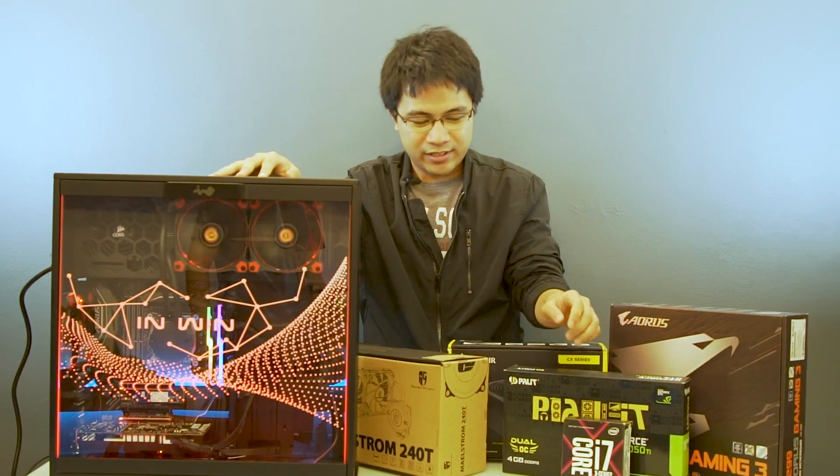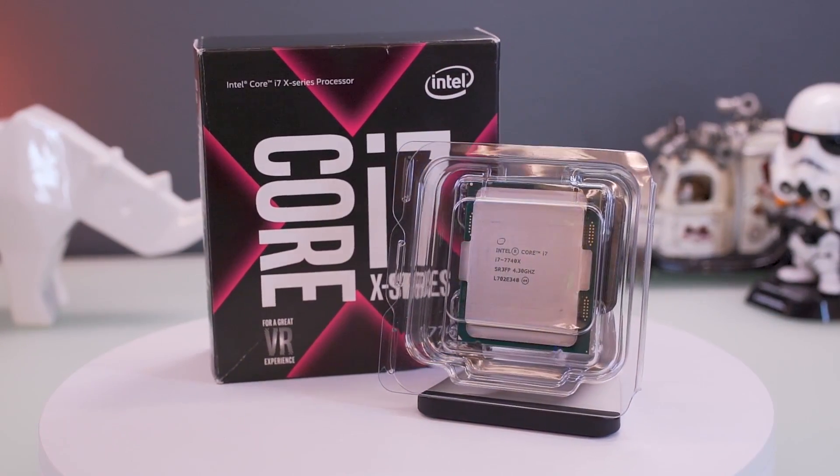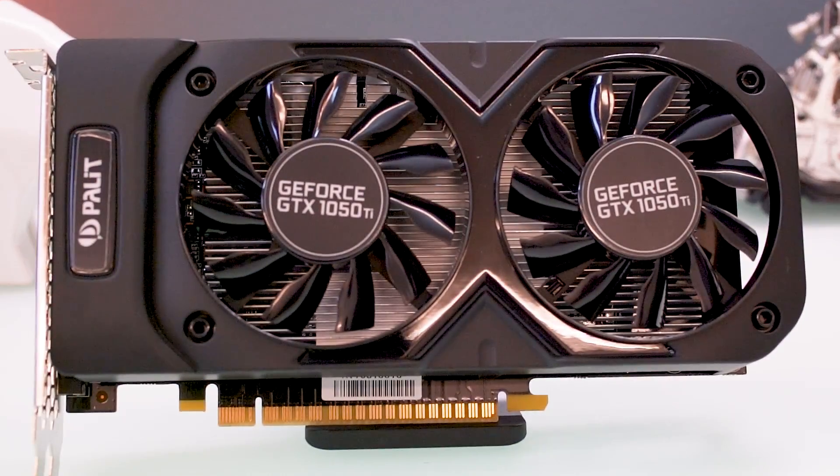And now the components. We used the Core i7-7740X for its processor. And of course, the GeForce GTX 1050 Ti. Remember, not a gaming rig.